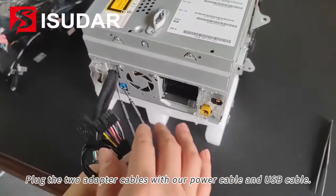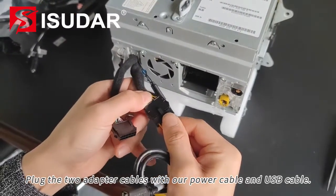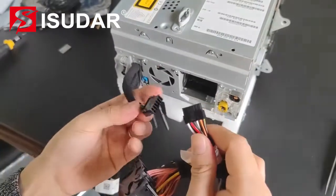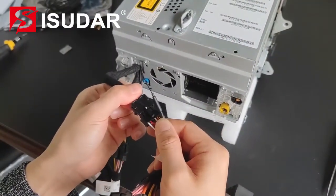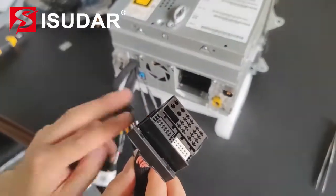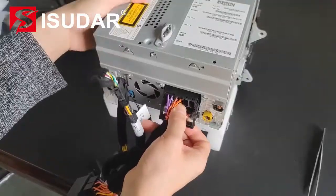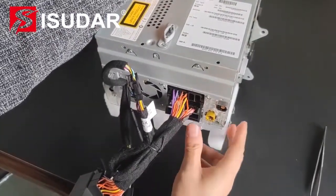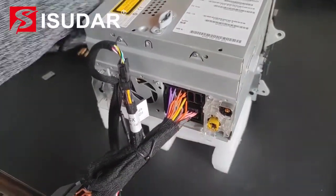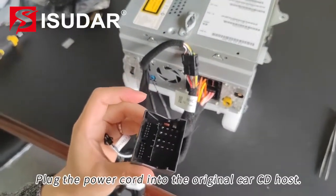Plug the two adapter cables with our power cable and USB cable. Plug the power cord into the original car CD host.